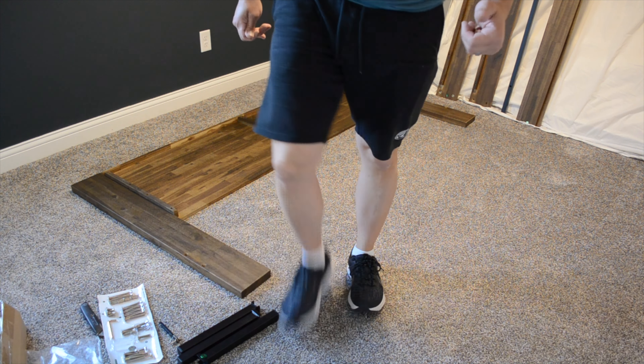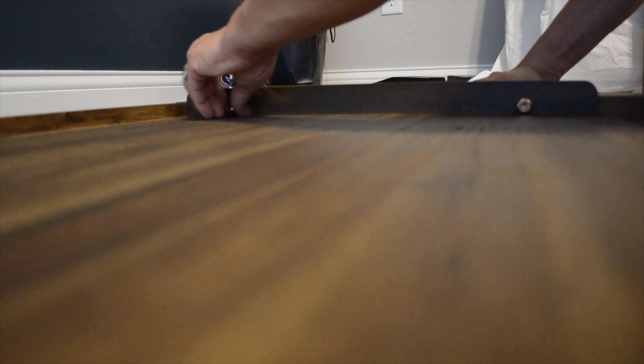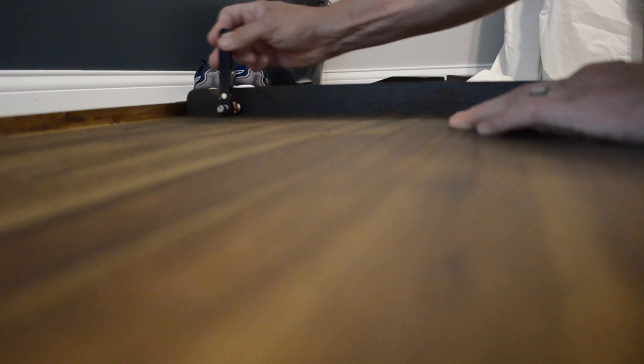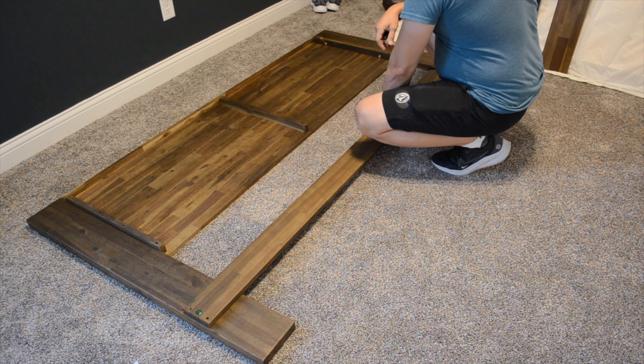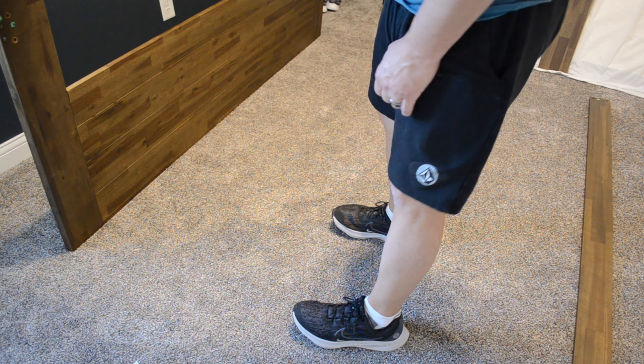This little ratcheting allen wrench is going to be pretty handy. We're going to get those somewhat snug because if you over-tighten them it's going to want to crack the wood, and we don't want that. The next thing we have is this cross beam, but it doesn't seem to fit on this side - perhaps it goes on the other side, and yes it does.